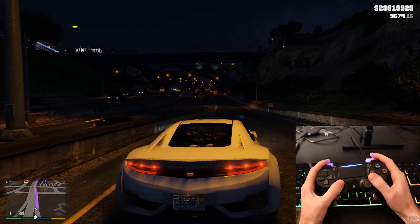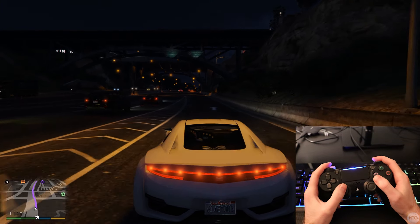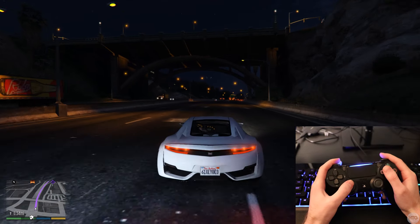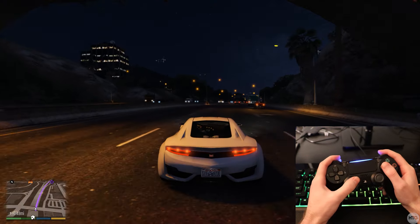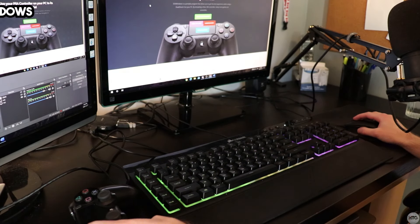Hey guys, it's Kyler the How To Guy 123 here, and today I'm going to be showing you how to use a PS4 controller on a PC. You can use the controller wirelessly over Bluetooth or wired over a USB cable, so let's go ahead and get right into the tutorial.